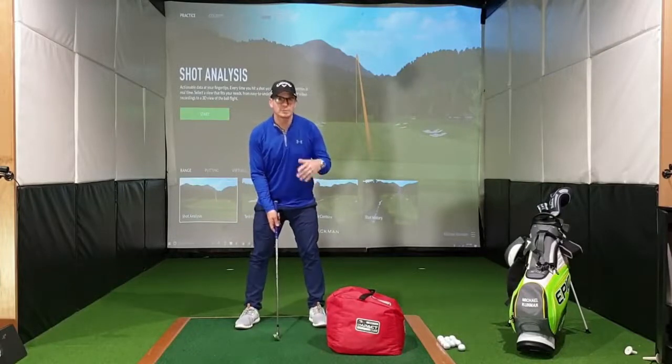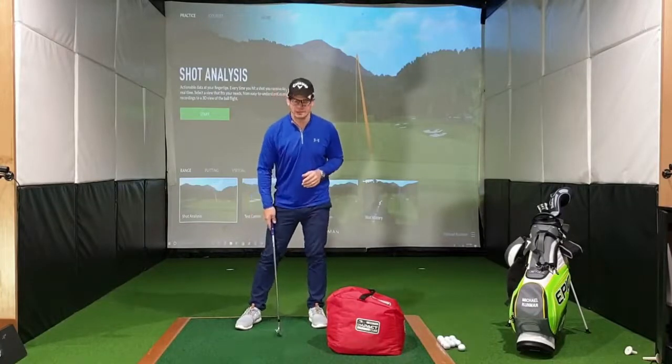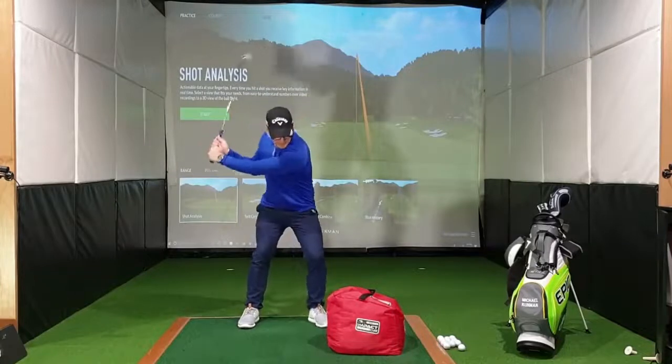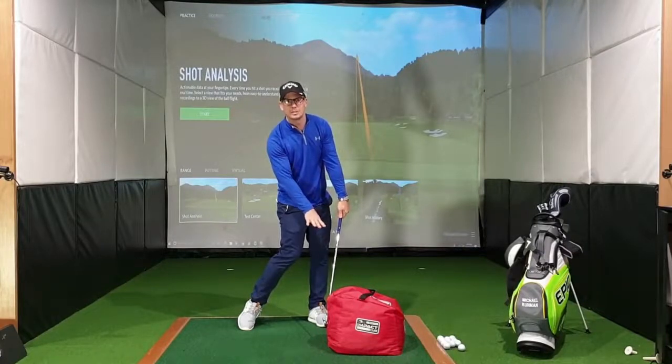So how do we do it? I do it slightly different than most people — I like to over-exaggerate drills a little bit. I want you to get it on the outside of your left foot for a right-handed golfer, set up as you normally would. We're going to come into our backswing, work down until impact, and as you can see my hands are still slightly ahead of my club head in this position.